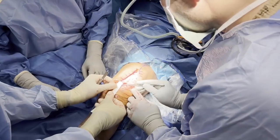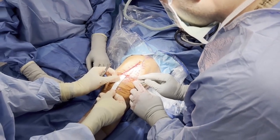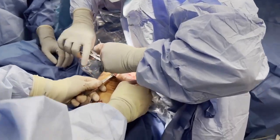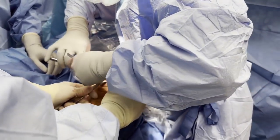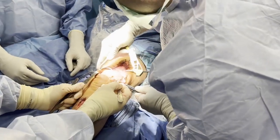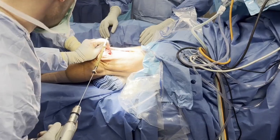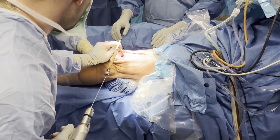A spinal needle is placed at the inferior pole of the patella, and a ruler is used to measure the midpoint of the patella. A rongeur is then used to decorticate the medial and lateral aspects of the patella. An ACL tibial drill guide is used to assist in drilling a guide pin, lateral to medial, through the patella at the previously identified midpoint.